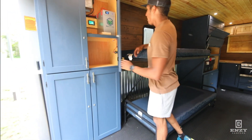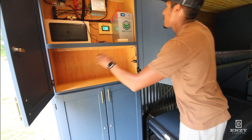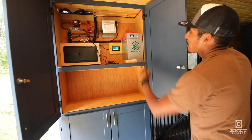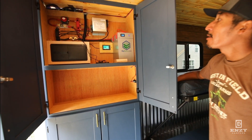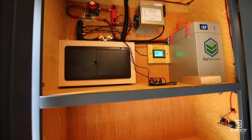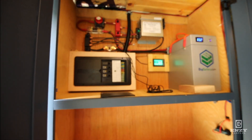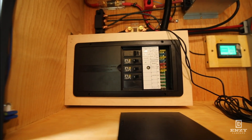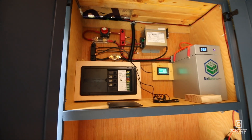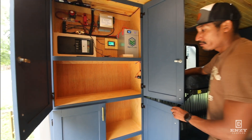Over here is our electronics center. Our standard builds come with a standard lead-acid battery; you can upgrade to AGM or up to lithium. This one has a 170 amp-hour lithium battery, battery monitor, and charge controller. Fuses and breakers here, all the wiring for that. We do offer solar — this one doesn't have it, but on our website you'll see all of our add-ons and upgrades. More storage here as well.